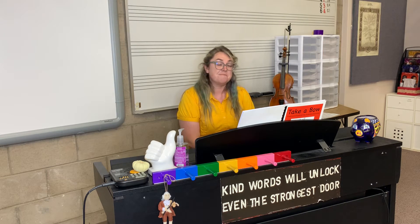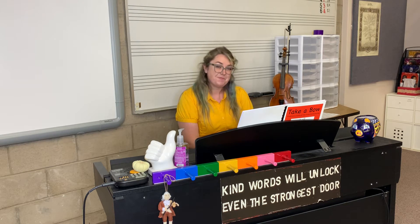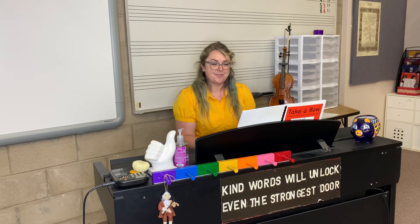Now you can do melody or harmony, it's your choice. Take your llama and body balance, let's get into playing position, and I'll do a little intro. Are you ready?